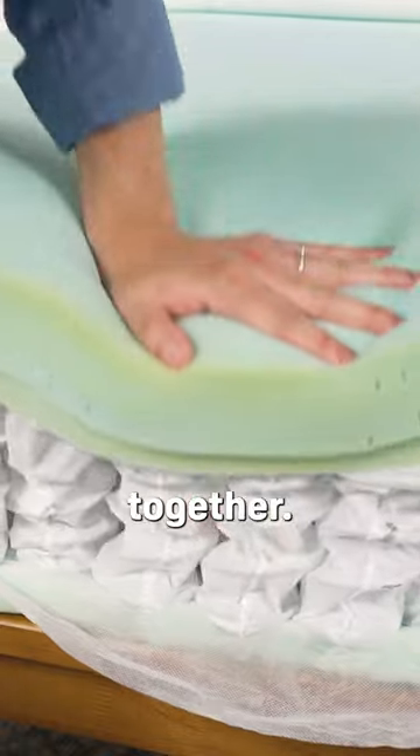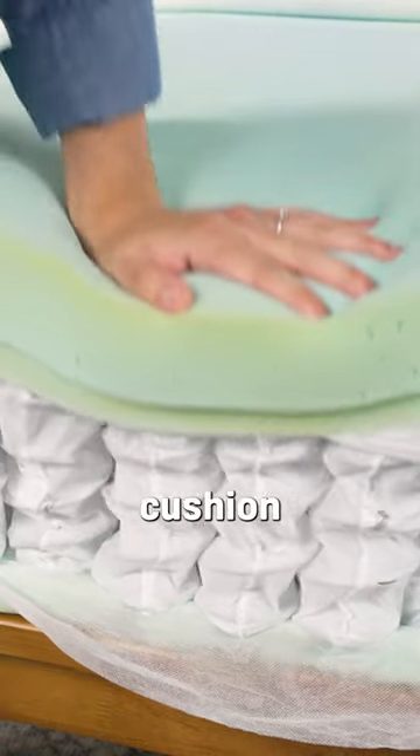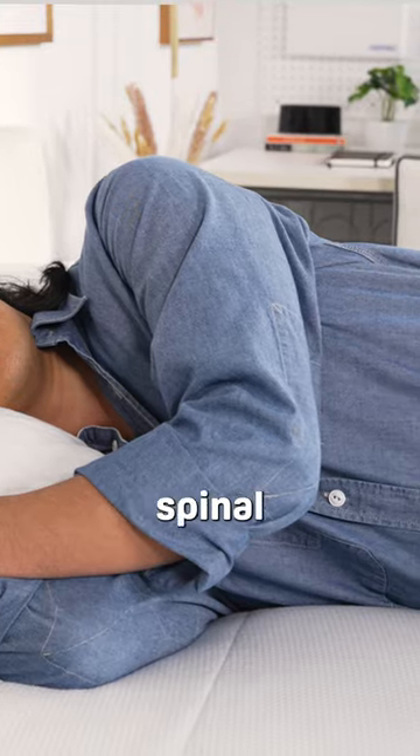These two layers work together — the top layer is soft enough to cushion your body, and then the transition layer acts as a firmer surface to help retain a healthy body and spinal alignment.